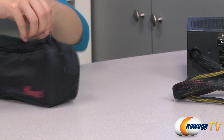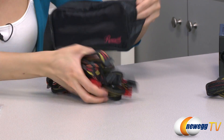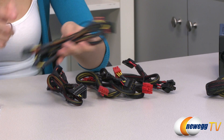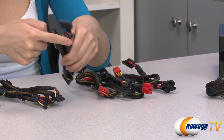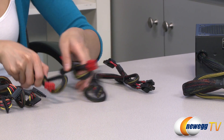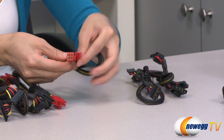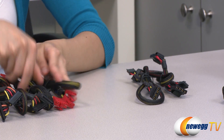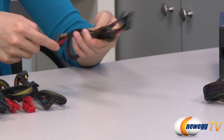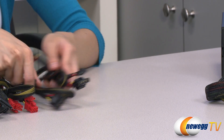In this bag we have all of your modular cables, so let's go through them one by one. We have one, two, three, four and another four SATA, so that makes eight SATA connectors. Here we have one six-plus-two pin PCIe and another six-plus-two pin PCIe connector, that makes two. And finally we have four molex plugs and two floppy plugs.